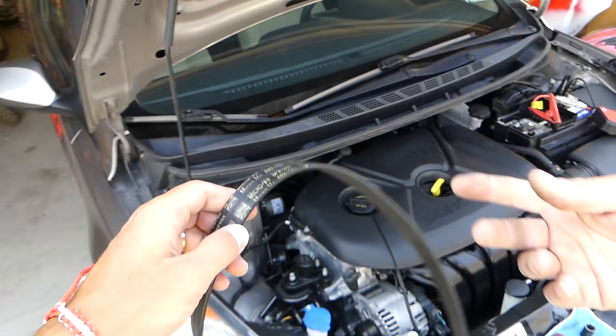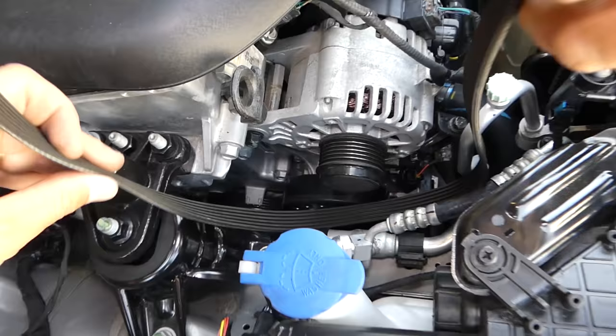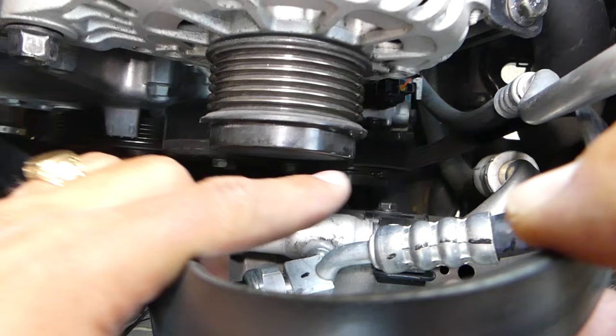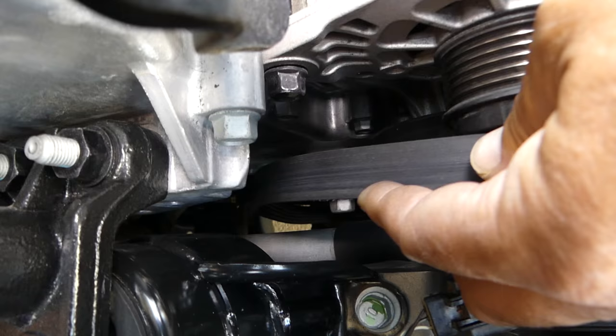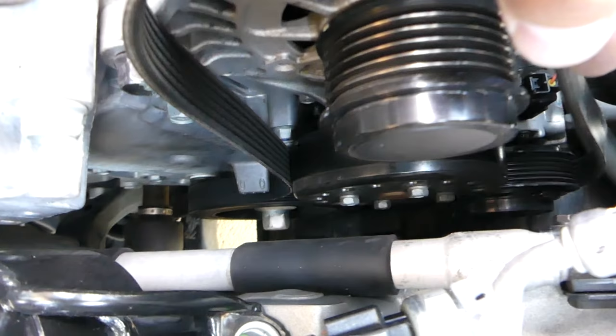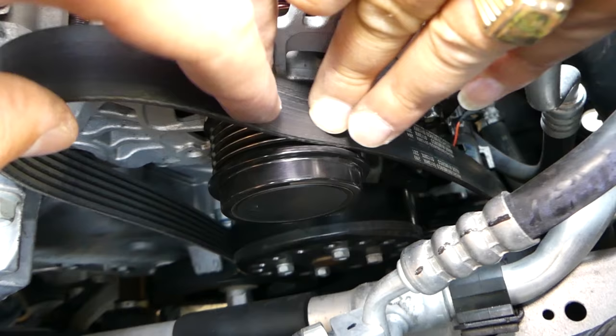Now let's go ahead and install the belt and show you how to get it tight. You need to go in at an angle here so you can get past the water pump. It goes from the AC compressor to the crankshaft pulley. You can do that easier if you remove the engine under cover on the bottom. It goes from the AC compressor to the crankshaft pulley, then up to the alternator. Make sure everything lines up in the teeth.